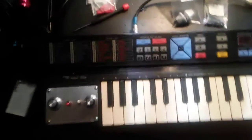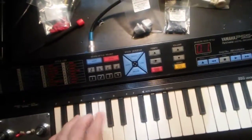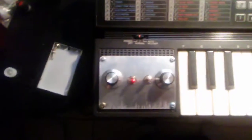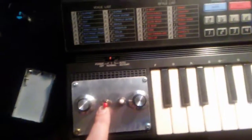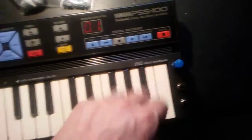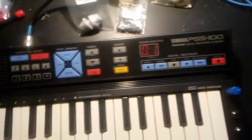Up today we've got the old Yamaha PSS-100. I've got a quarter inch out on the back, pitch, an LFO with on, two types of waveforms, and then the rate. Over here there are two glitch buttons and a knob to adjust one of them to make it glitch more.